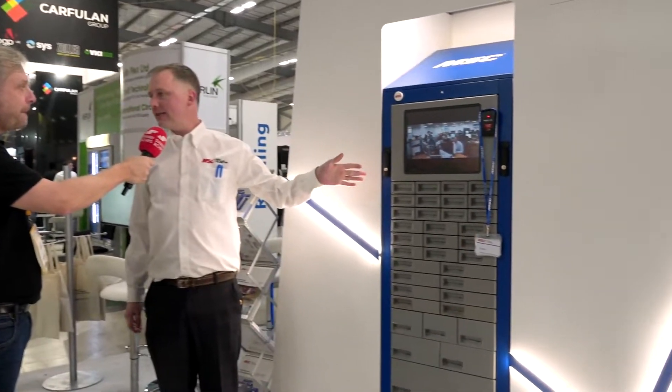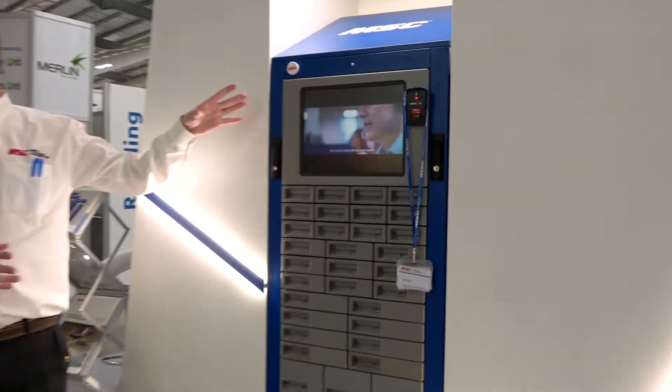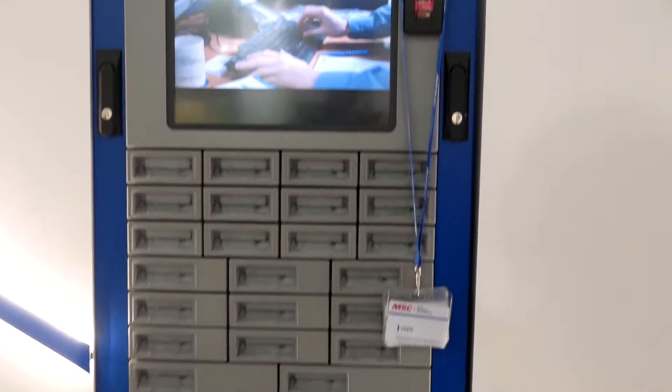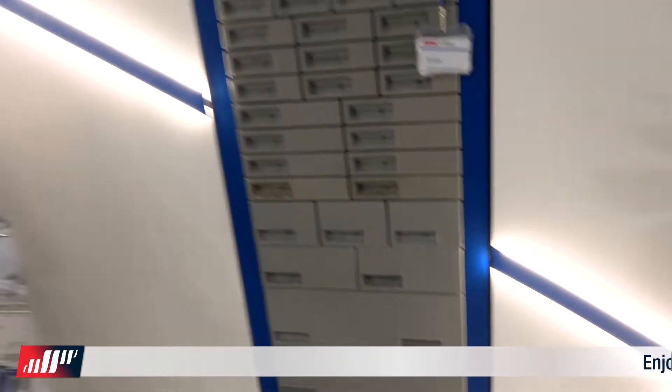We're talking new technology, but existing technology first — MSC and their existing setup. This is the Vend, a very modular system — bolted on, you can make it bigger or smaller, whatever the customer requires. They've got their leading brands of cutting tools, and beyond that PPE and all the other items that go with it — a huge range of components, tooling, etc., in a machine shop, taking the machine shop to the next level.